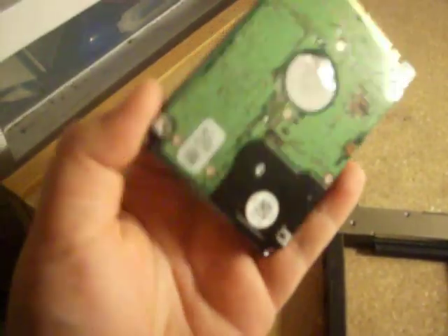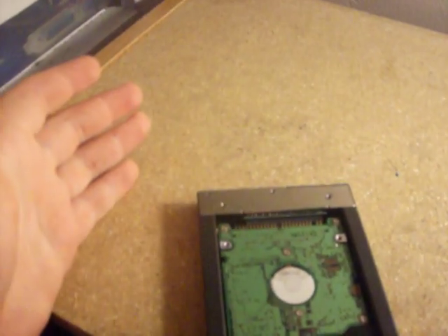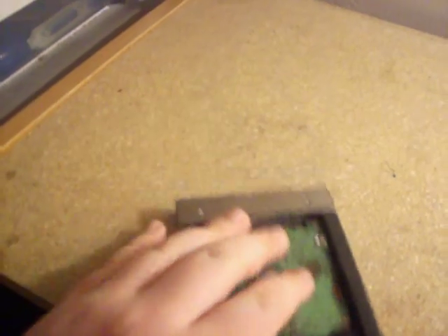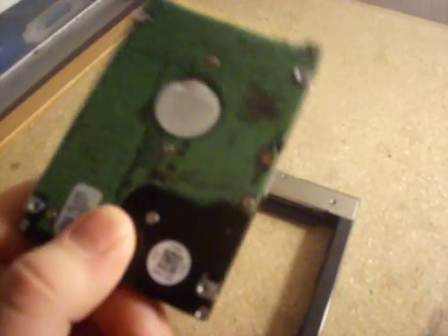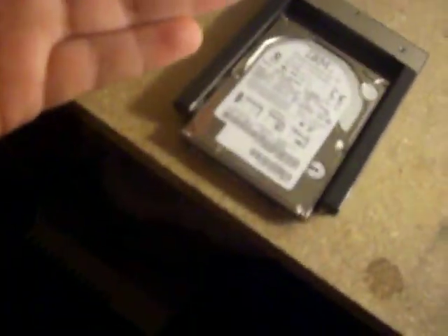I've dealt with people before that have actually installed their hard drive upside down. There was one time where someone asked me to fix their Acer. I told them that they installed the hard drive upside down, and that's why nothing was happening. The hard drive wouldn't fire up, so I unplugged it, flipped it the right way, and it still wouldn't work. So always remember, don't install the hard drive upside down. Make sure you install it face up, so you don't short circuit it.